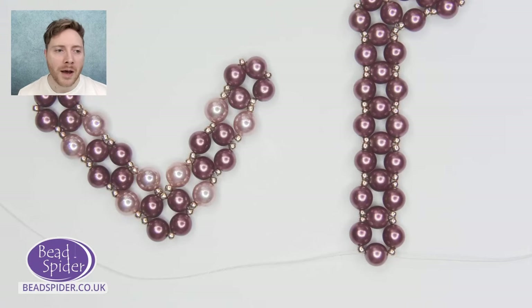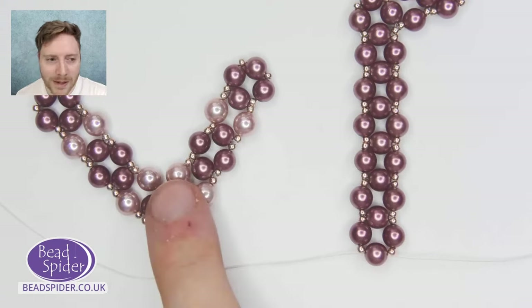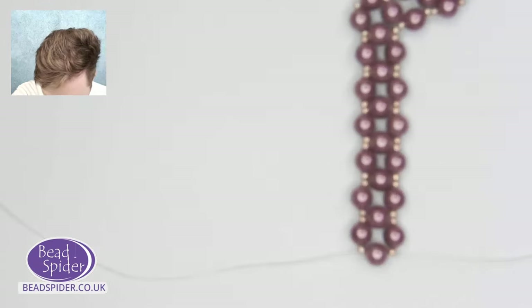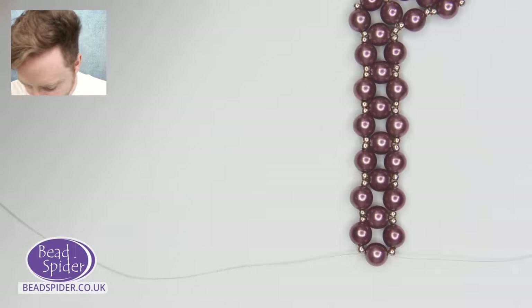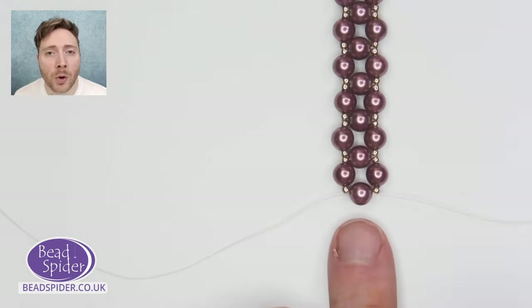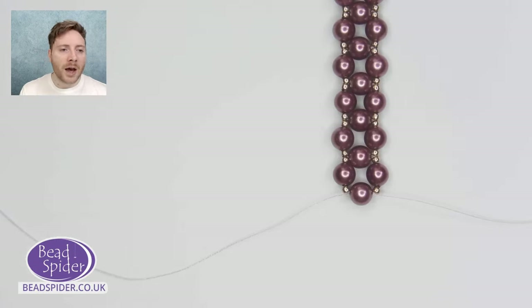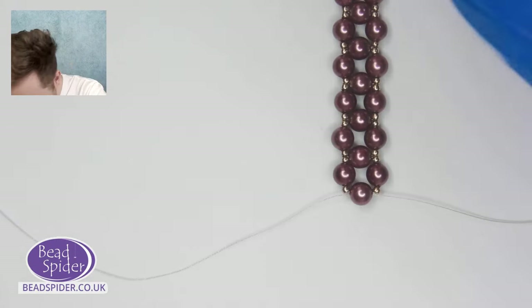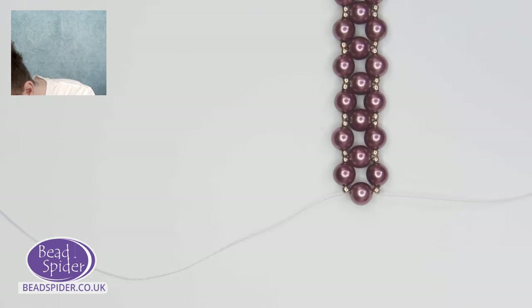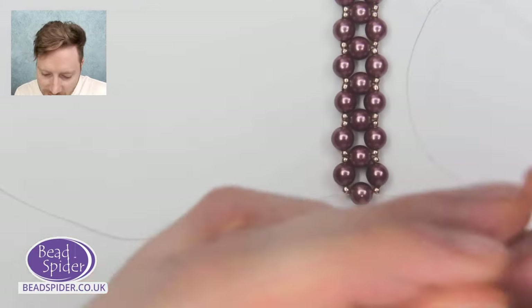You can get creative and play around. I'm going to show you my finished final idea that I hope you'll like very much. Exiting from this point here, you could add a clasp if you want to. What you would do is just pick up one, two, three, four, five little seed beads on one thread, and then three seed beads on the other.